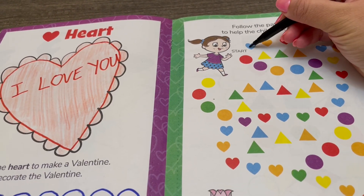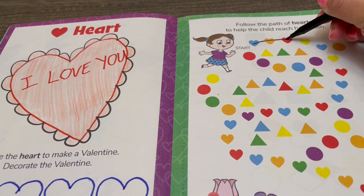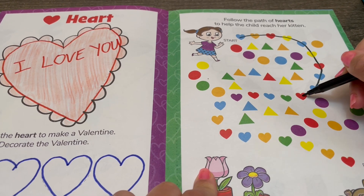We are looking for all of the hearts — like this one, to this one, to this one — until we get all the way down to the kitty.